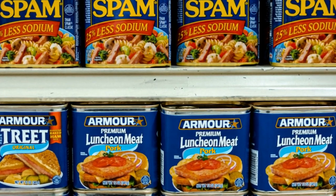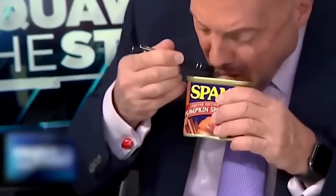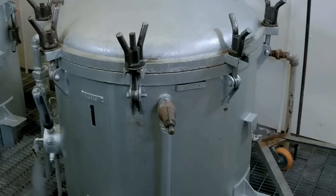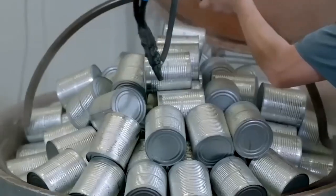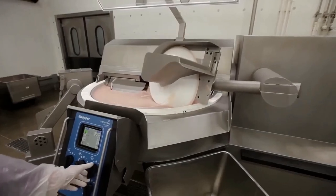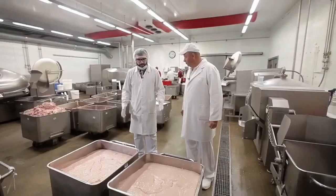After cooking, it's time for the real magic to happen: seasoning. The flavor of the meat is elevated through the careful use of herbs, spices, and marinades. Chefs and culinary experts step in at this stage, blending different flavors to create the perfect balance of taste. Whether it's a savory, smoky, or tangy flavor, the seasoning process is key to creating the distinctive flavors that make each canned meat product unique. Each seasoning recipe is carefully measured and added to the cooked meat, ensuring that each can tastes just as good as the last.